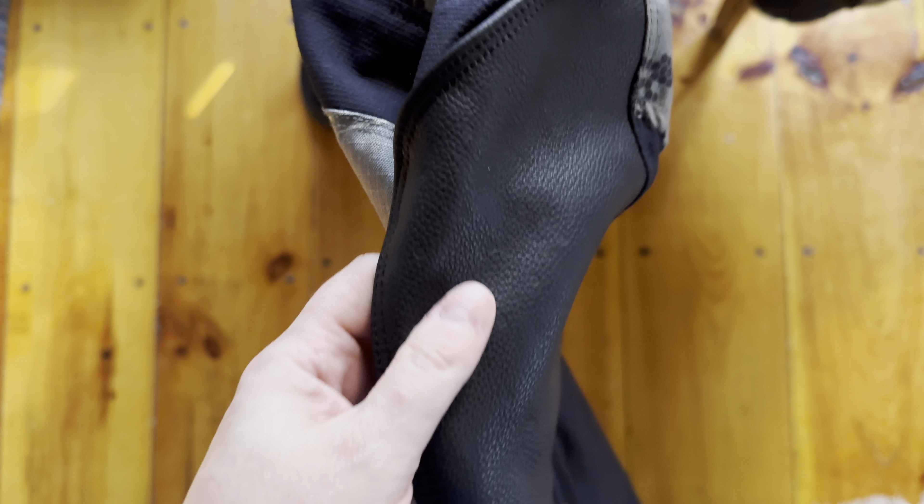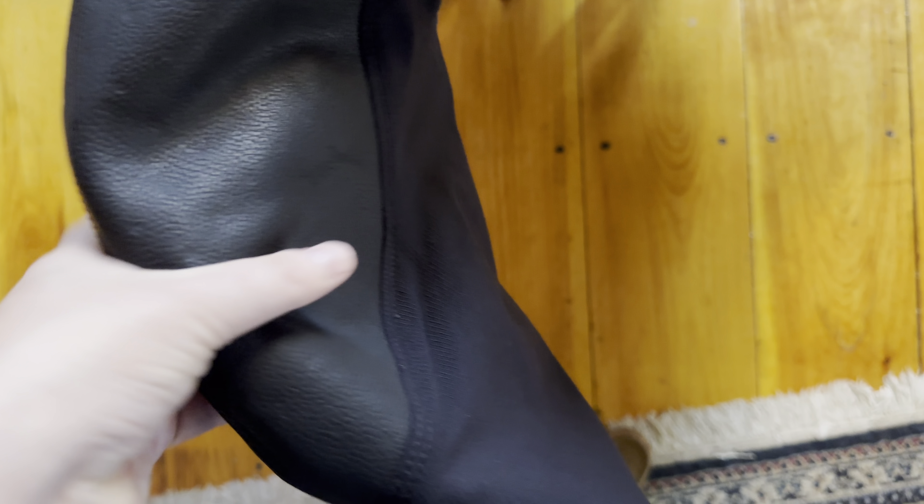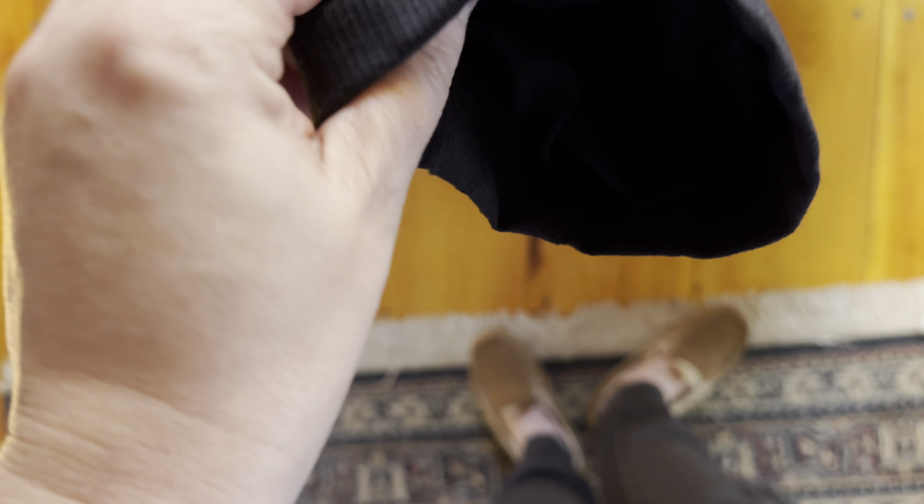In the crotch there's an elastic, stretchy material, and that goes down into the insides of the thighs. Then inside the knees and shins — or calves — is leather, so you don't burn yourself. At the bottom is more of the stretchy material.